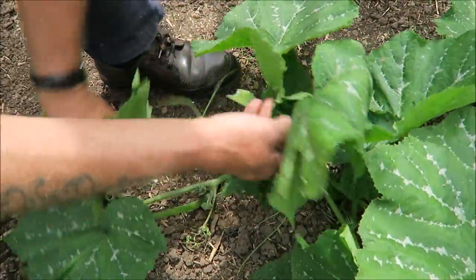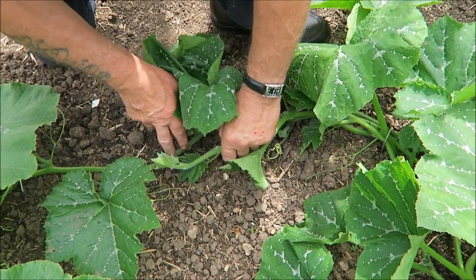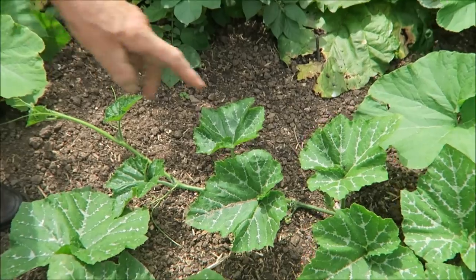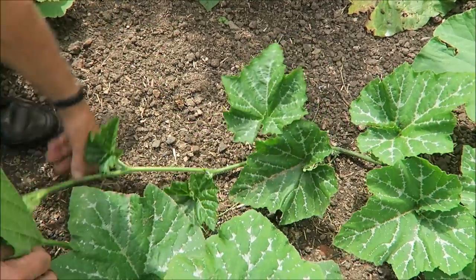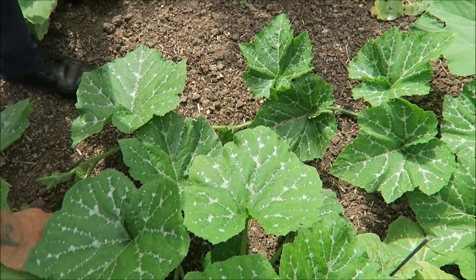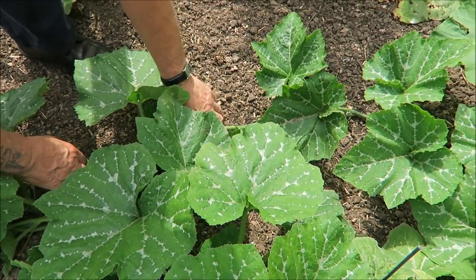We'll get it here and when it gets a little bit more we'll pin it there. This one is coming off the same plant and seems to want to join the potatoes — we'll bring that round so it's going to pick up this one here. There's a clip just there but that's a little short so we'll put another clip in there to hold it.